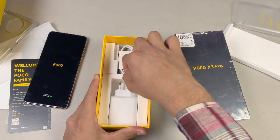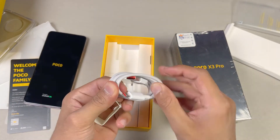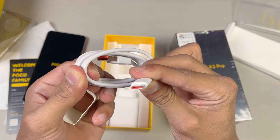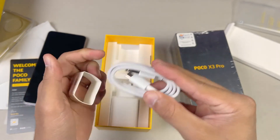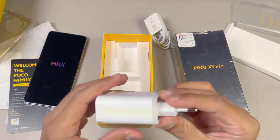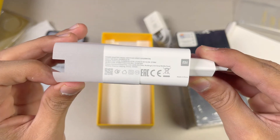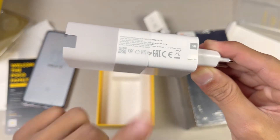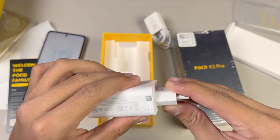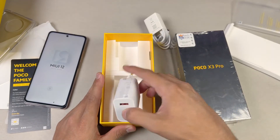In the box we get a USB Type-C cable with an orange-red indicator inside — a really nice touch. We also get a 33W super fast charger with the Poco X3 Pro. The battery is really big on this phone, so getting 33W fast charging is a very good addition as well.